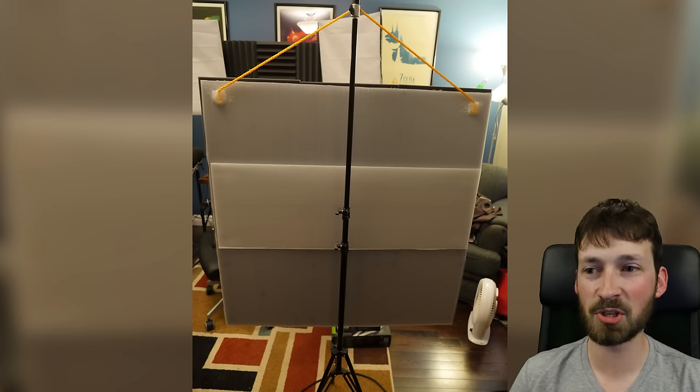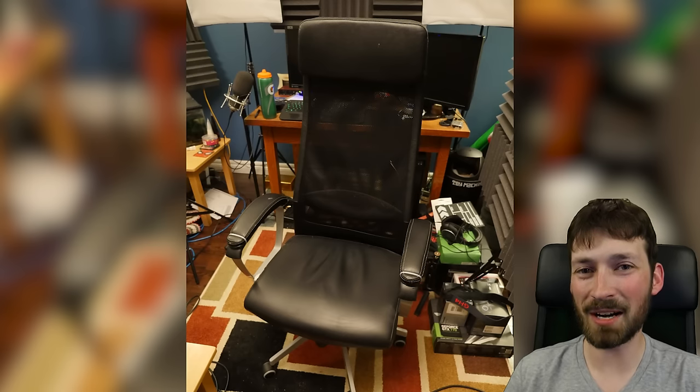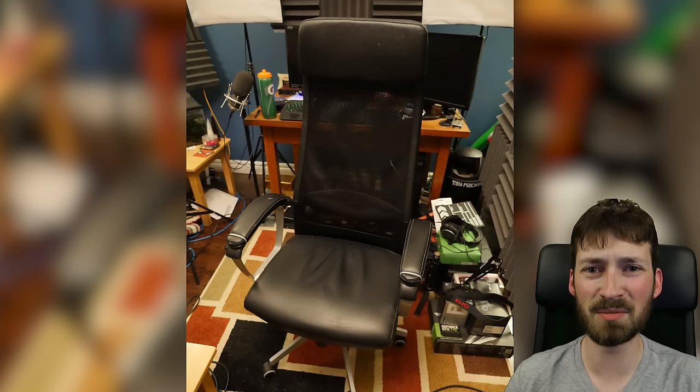I can take all of this down and put it away behind my couch whenever I'm not using it — it only takes a few seconds to set up my studio. I spend most of my day in my Ikea Marcus chair, recommended to me by other YouTubers. My old office chair was really padded and cushy, causing me to sink down and have really bad posture, and it hurt my tailbone. The Marcus is more rigid and ergonomic, and much cheaper than gaming brand chairs. The armrests were low and uncomfortable, so I zip-tied the padded arms from my old chair onto it — it works great.